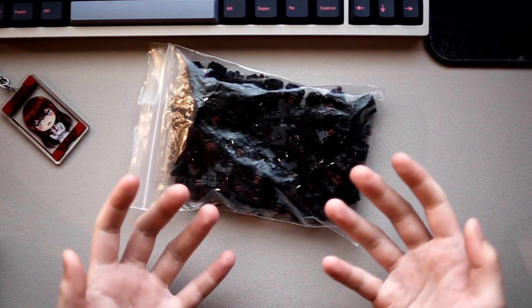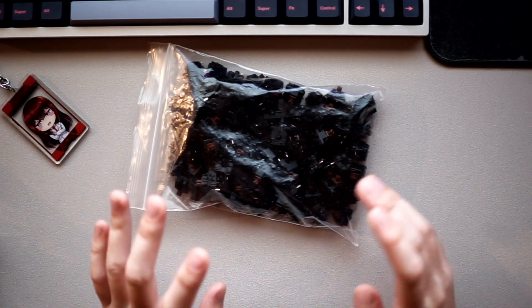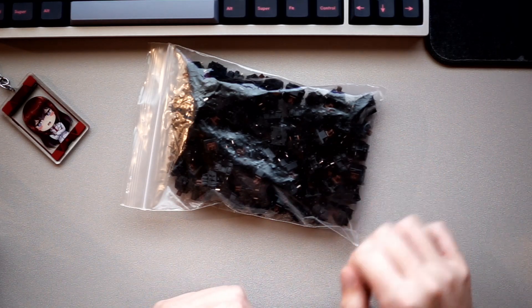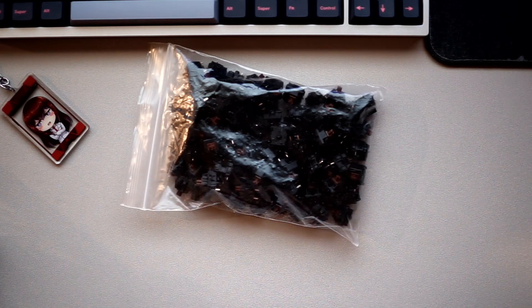Any switch thrown into that circumstance will probably not sound good at all. Now you might be wondering what's considered better than Browns. Basically people will say any other tactile switch, really. But whenever the topic of tactiles comes up, one switch always stands at the top as the king of all tactiles.